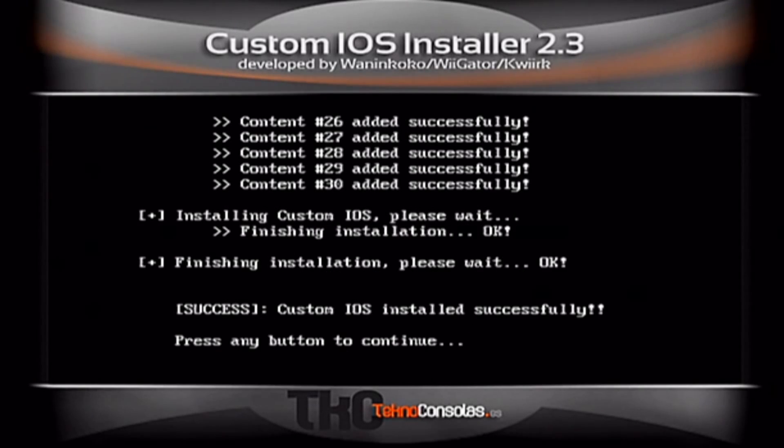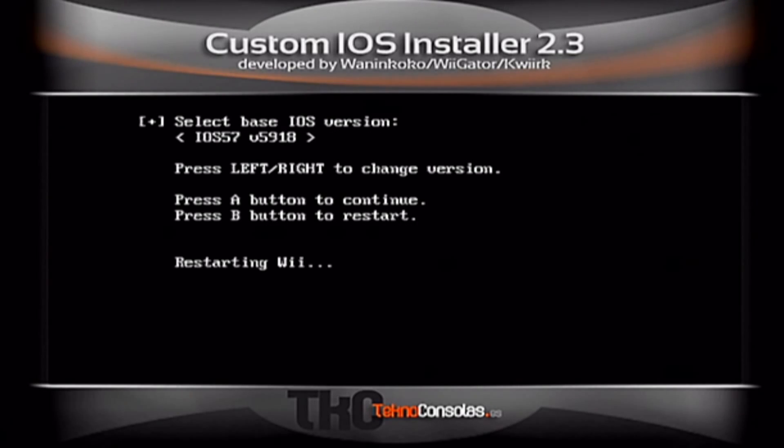You're going to press A to continue, press A, then press B. At this point, all the hack files for the GX Loader are installed. Everything should work perfectly.